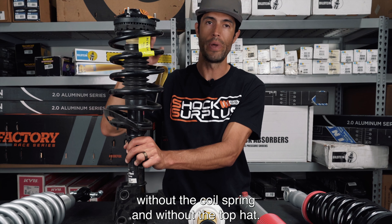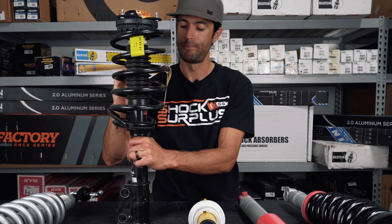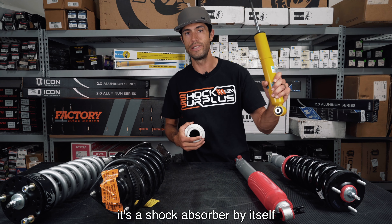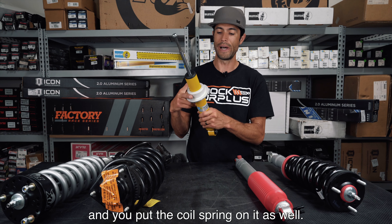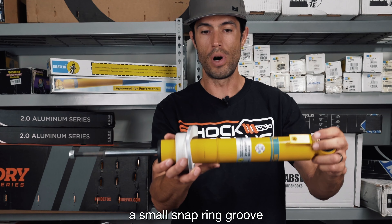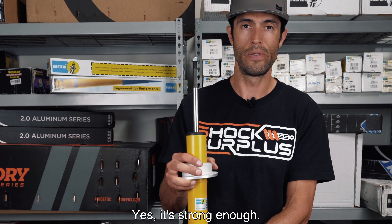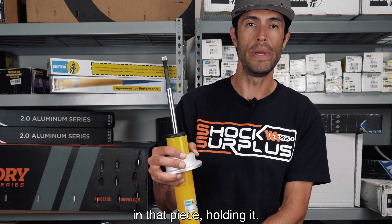Struts are typically when the coil spring is sitting on the shock. This right here is a prime example of that. This is a completely fully assembled unit — this is KYB's quick strut. This part down here is the main shock absorber. It's basically turned into a strut by the addition of these parts that mount onto the chassis, and this coil spring collar that holds the coil spring. This is actually supporting the full weight of the vehicle. If any of these parts fail, you're going to have a lot of problems because the weight of the vehicle is sitting on this strut.